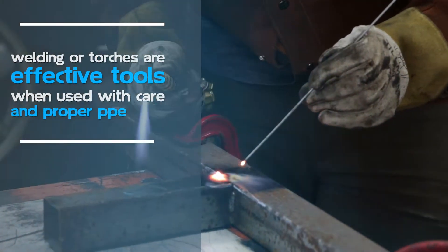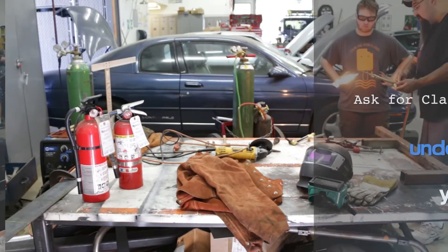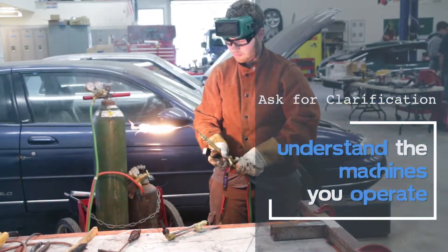Welding or torches are effective tools when used with care and the proper PPE. If you are unsure, ask your supervisor for clarification. It is always better to be safe.